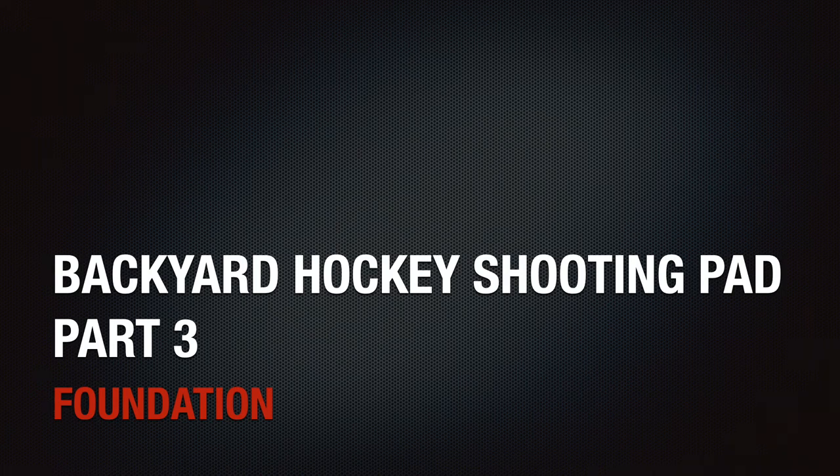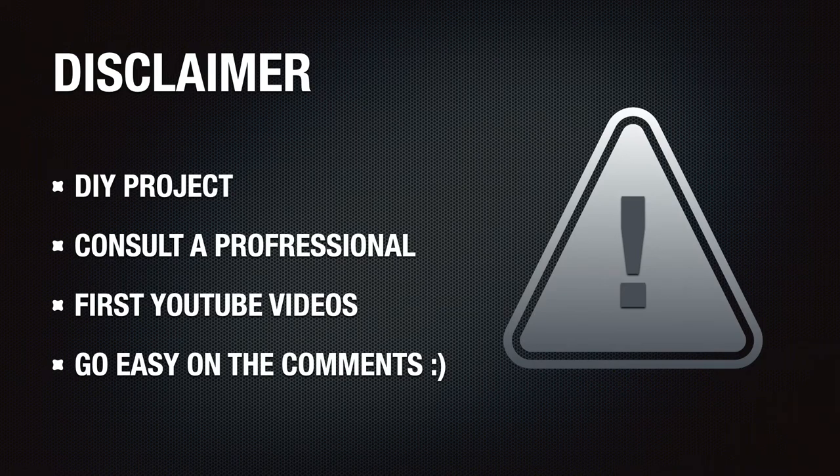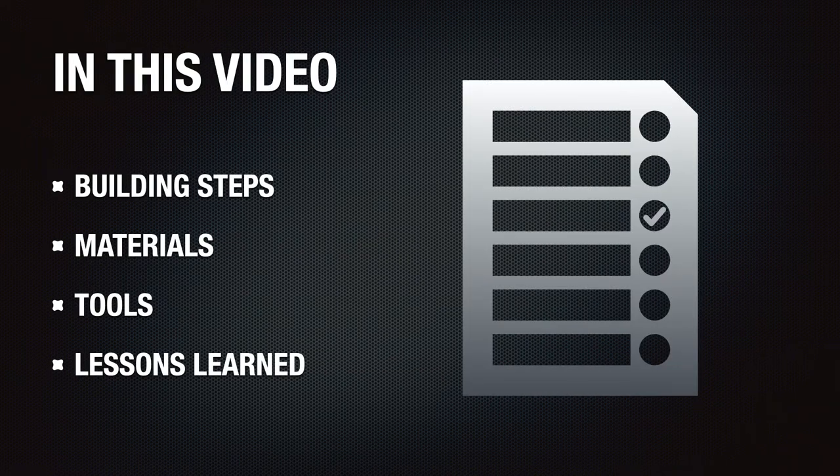Hey gang, here's part three of our video series on how we built our backyard hockey shooting pad. The last video described the planning and design process. In this video, I'll provide a walkthrough of how I built the foundation, the materials and tools used, and lessons learned along the way. Let's get to it.